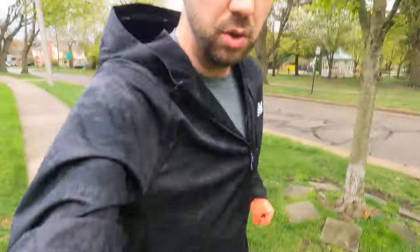All right, so I'm going to wrap up the vlog. Check out my review of the shoes that I'm running in right now. They're great. I'll see you tomorrow.